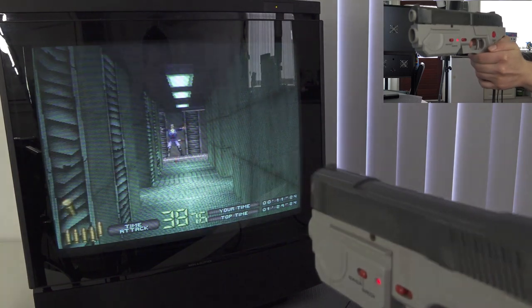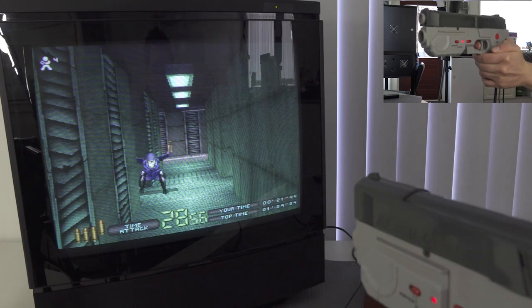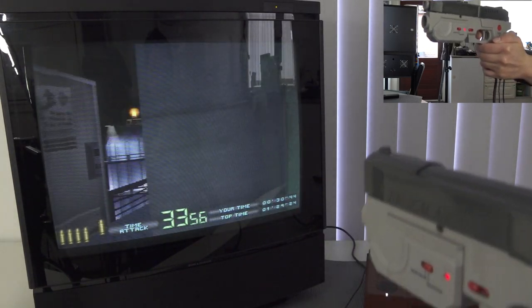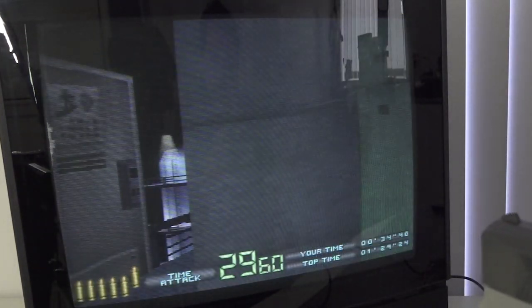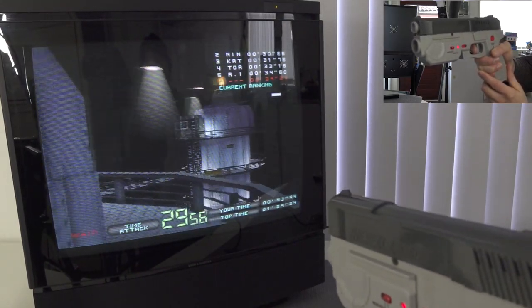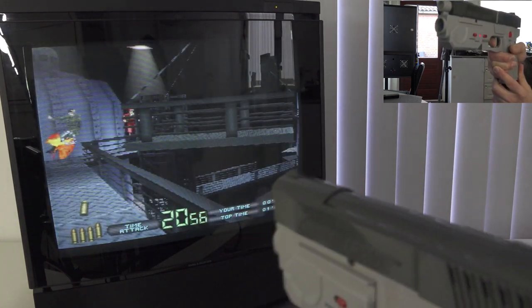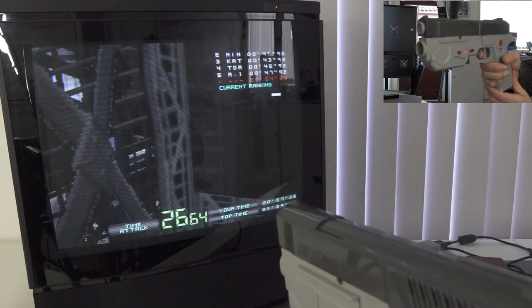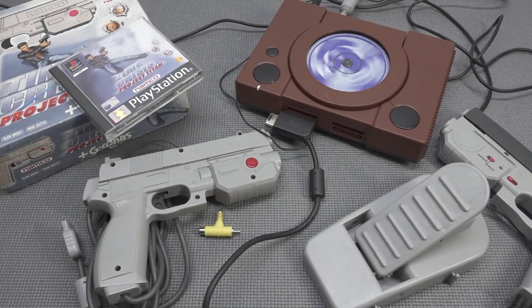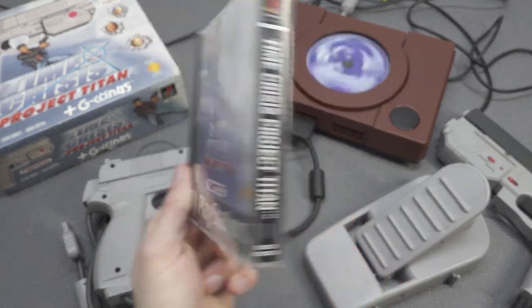The recoil function is such a weird experience compared to the normal controller. Stage number three is quite difficult. There he is - right up in the face! Man, this is just a blast from the past with Time Crisis Project Titan. I want to share this experience - I was playing this for the very first time while recording this.